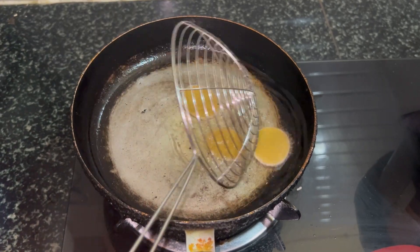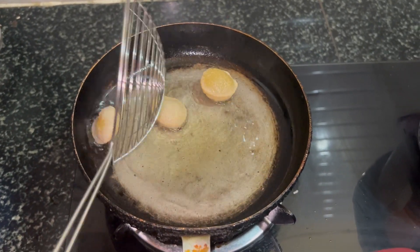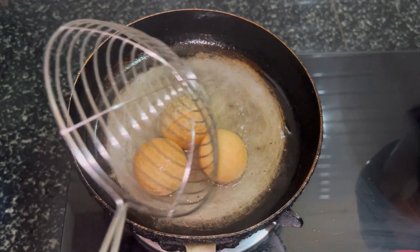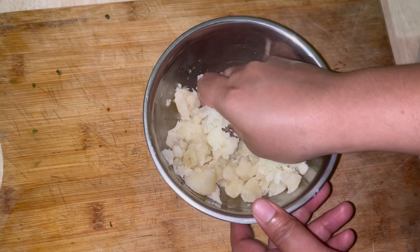First we'll fry the pani puri puri in a low flame. See how beautifully the pani puri is fried — the shape has become quite big. Now let's start making the pani puri filling.